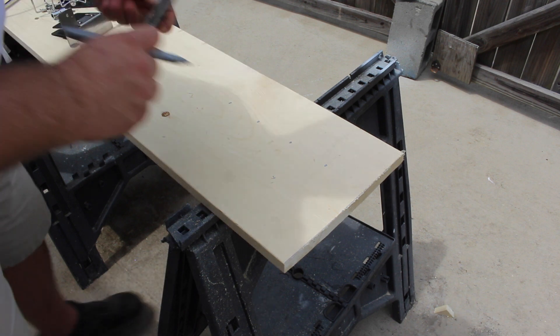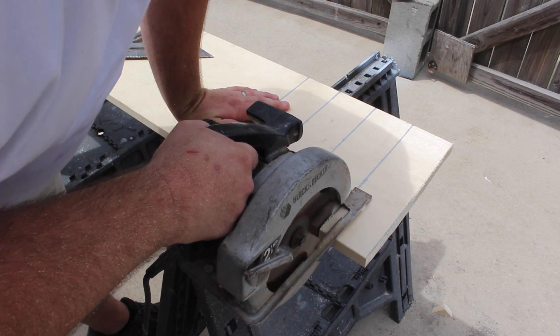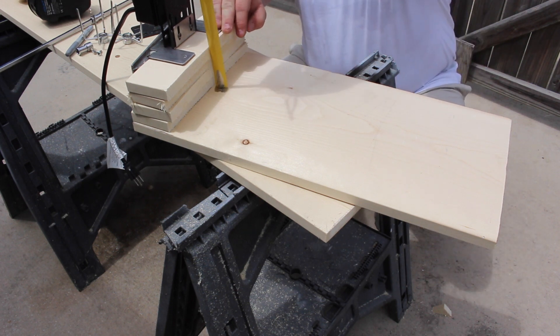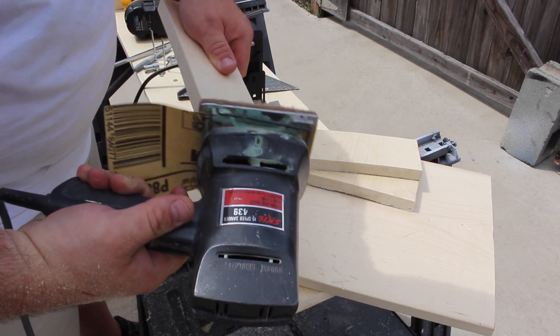I took the tape measure, laid it out across the board, and measured every three inches. I took the angle, squared it up, and cut it off with the skill saw. Once I had all of my pieces cut, I went ahead and took the rotisserie mount with the rotisserie in it, stacked them up, and gave it a good test fit. After that I went ahead and smoothed all the edges down on the boards.